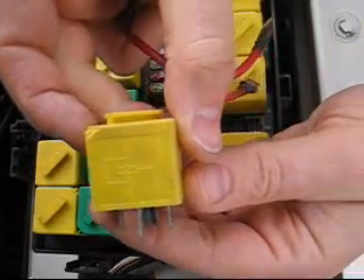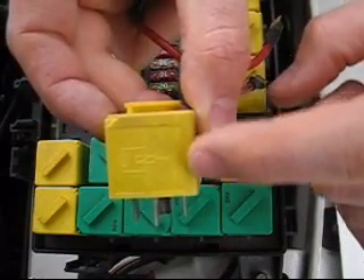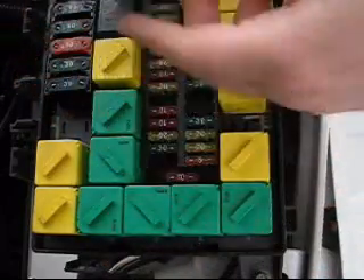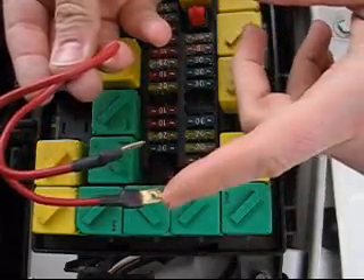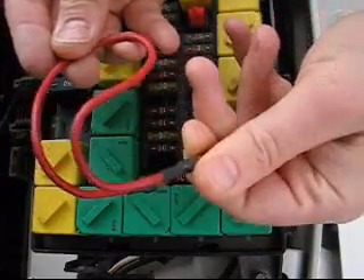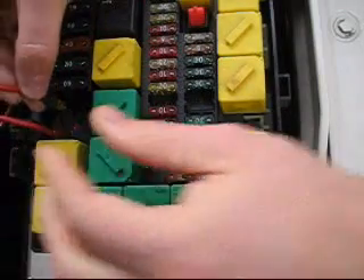Looking at the relay, we want to jumper pins 5 and 3. This side of the relay is the high current side. If you look at the bottom, you'll see pins 5 and 3, and trace that back to your actual plug. I've created a jumper using some spade connectors — I think it's about 10-gauge wire. You'll jumper the pins for the high current across the relay.